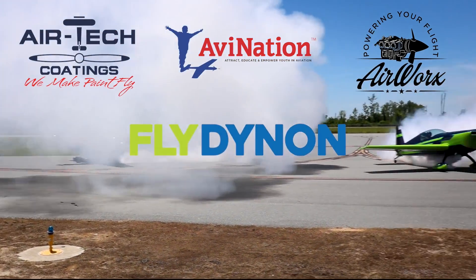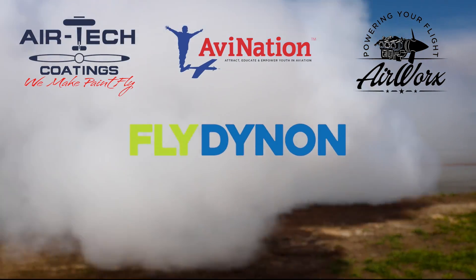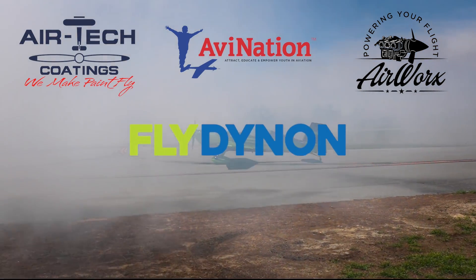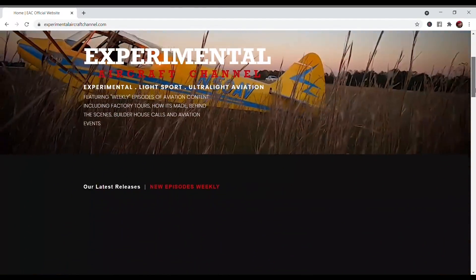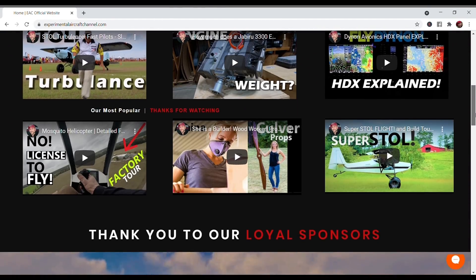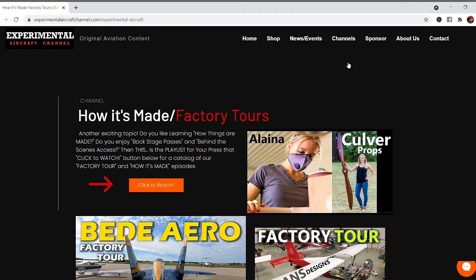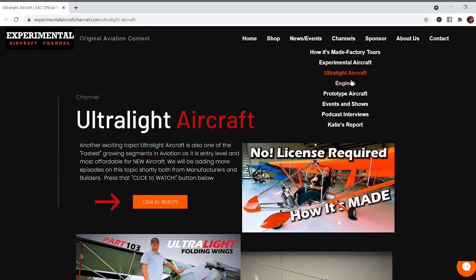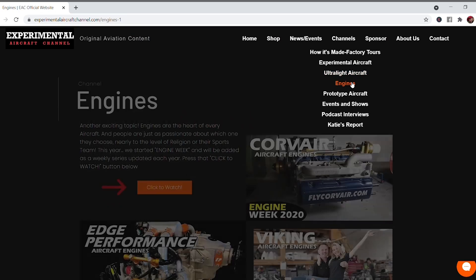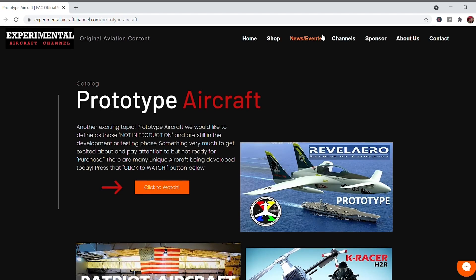Now let me introduce you to our sponsors that make all this possible: Dynom Avionics, Air Tech Coatings, and Aviation and Airworks. Check the description below this video for links to these great companies, and visit our website at ExperimentalAircraftChannel.com for events, our video library arranged in easy-to-find playlists on specific topics, affiliate products, aviation merchandise, and so much more. If you like these videos that we're producing weekly, give that like button a click and engage all notifications so you don't miss a single episode.